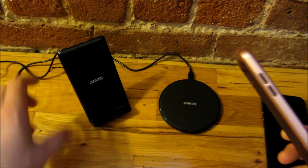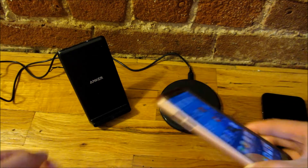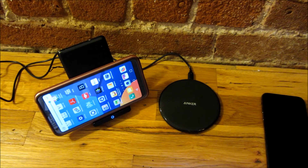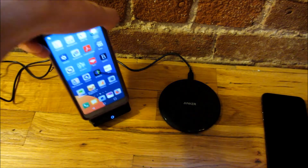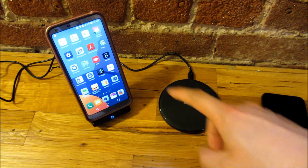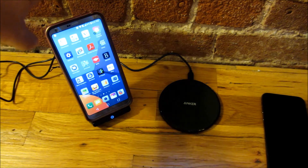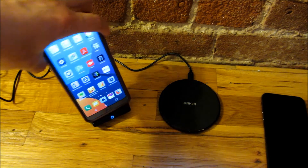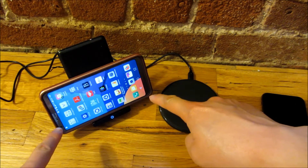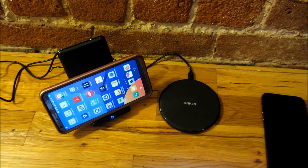With the upright Anker charger, you can't really go wrong because it actually has two coils — one at the top and one at the bottom. So you can charge your phone in landscape or upright orientation. That's useful because sometimes you want to watch something on your phone — like a YouTube video — while it's charging in that upright position.